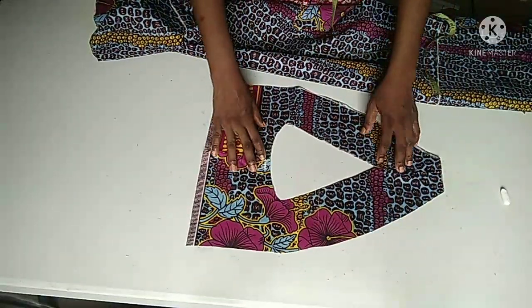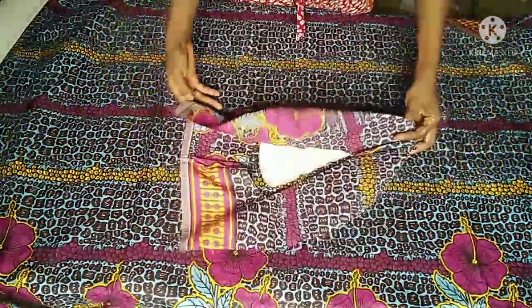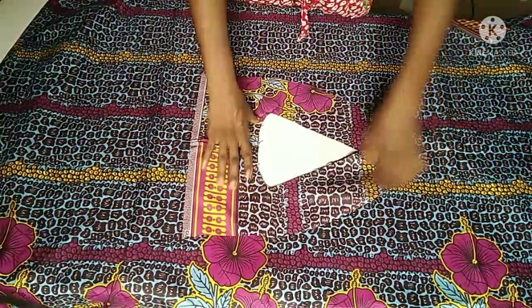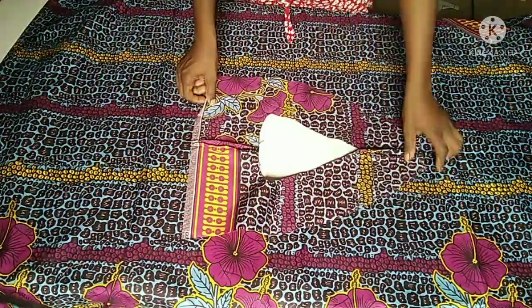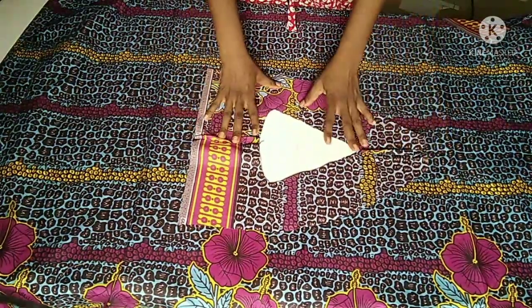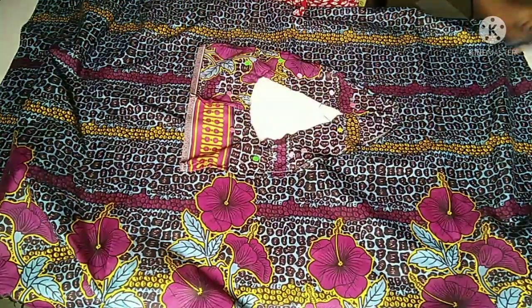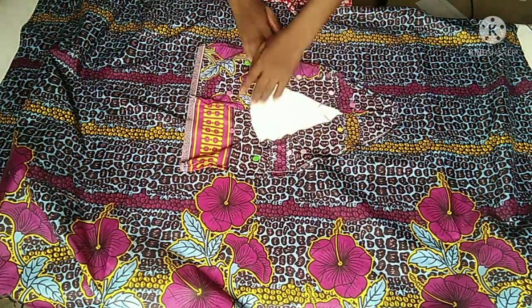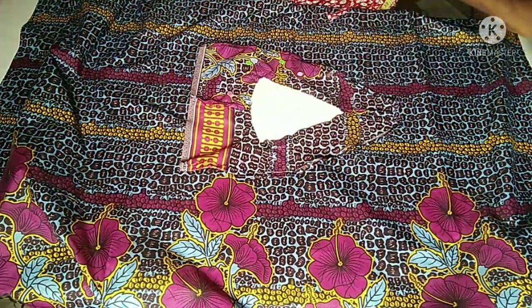Now that I'm done cutting, this is what I have. I'll spread my top out and place my facing on my neckline. Let the right side of the facing face the right side of my top. Before stitching the neckline, I'm going to hem my facing all around with a quarter of an inch. Better still, you can overlock yours. I'll go ahead and stitch my neckline with half an inch. I'm done stitching my neckline. Make sure you trim out all excess thread or fabric to keep your work neat. I used pins to hold my facing down before stitching — I'm now removing them.